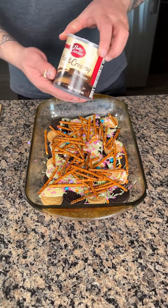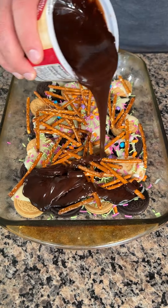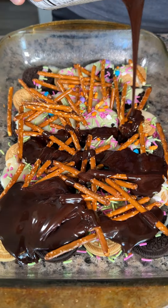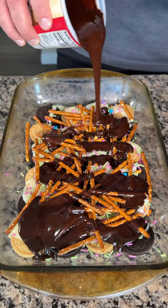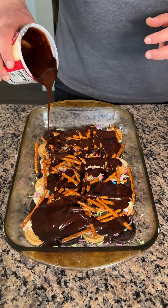Now I'm going to add some chocolate frosting. I think pretzels and chocolate go very, very well together. Look how good that looks already. I'm only going to use about half of this.